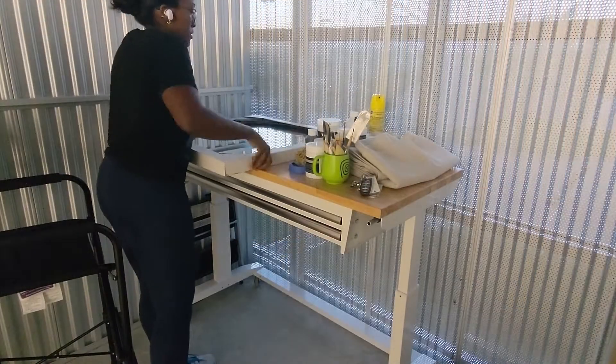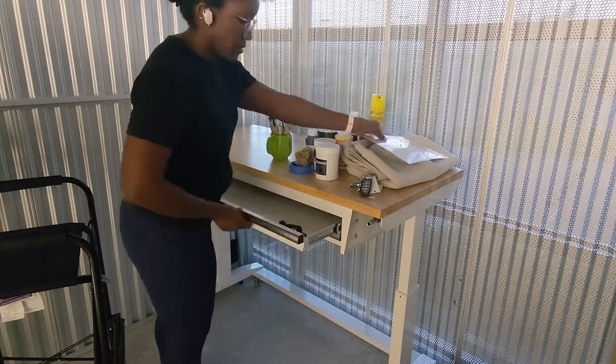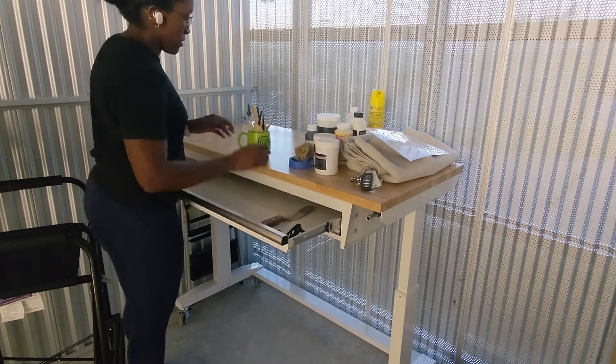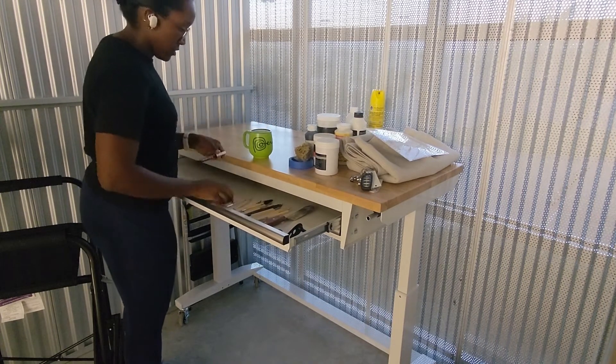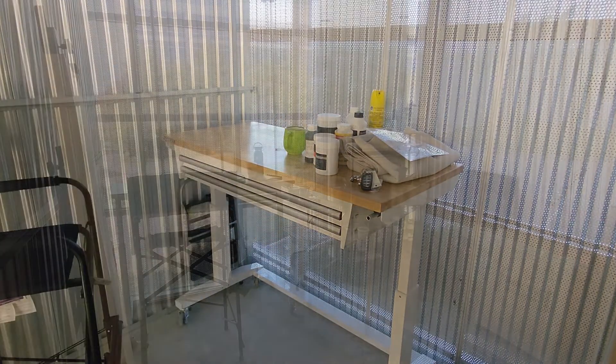The highlight of this whole studio is this adjustable workbench right here. I'm going to put all my sculpting tools in this top drawer, and I've worked from here for a couple months now. It is so nice to have my whole surface and just be able to reach down and grab what I need. I'd highly recommend getting one if you can swing it.